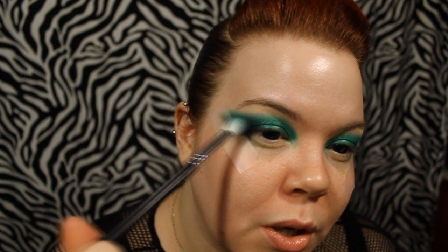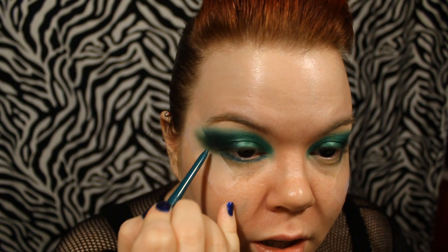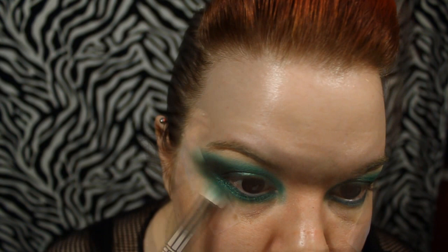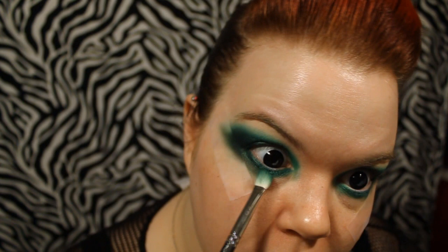Now I'm going to start on the under eye. I'm taking this pencil from Steely Style - the shade is called Emerald. Honestly, this is just going to get covered up; this is just to add a layer for it to stick to. So I'm just drawing that on the bottom - nothing fancy. The main thing is that I'm just dragging it from here and taking it to meet my tear duct. And then over that I'm going to use the same color we used for the lid. And then just take a little bit of the black and blend that in to the eye as well.